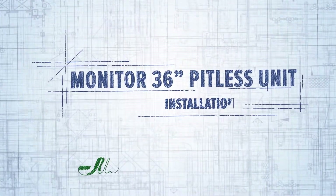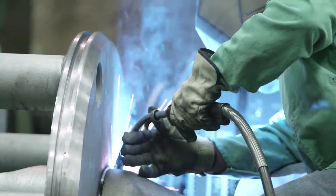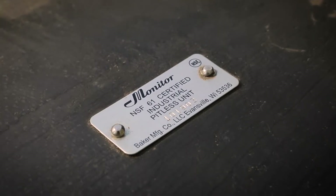A quality installation of a monitor pitless unit can be made easily and economically, creating a sound cost-saving solution. For the purposes of this video, we will be using a 36-inch diameter custom industrial pitless unit.